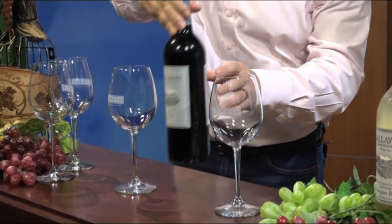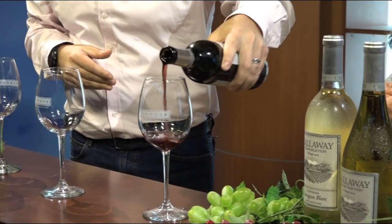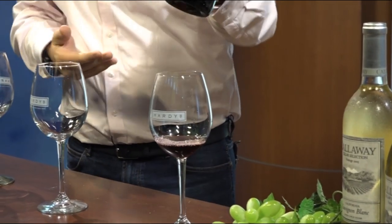Now we have our wine open. Now we have to get it into the glass. I'm not sure if there's a specific way to do it — I know it can get a bit messy. So Jason, can you show us the best way to pour? You always want to have a little cloth, but if you don't have time for that, you just pour with a little finesse, a little swirl, and then a little twist — just like that.